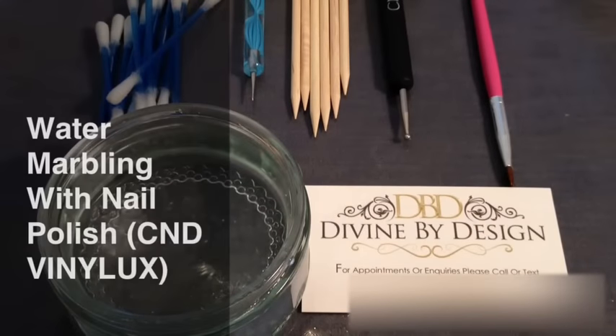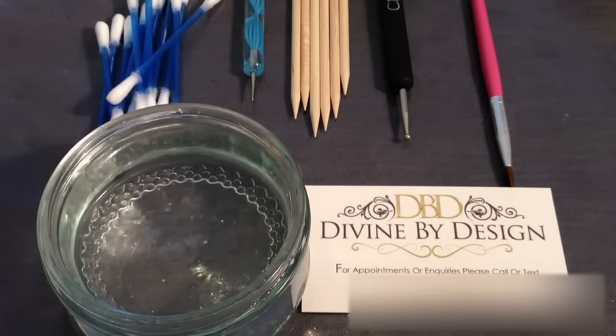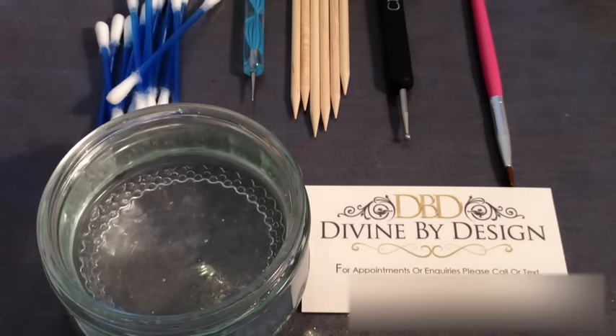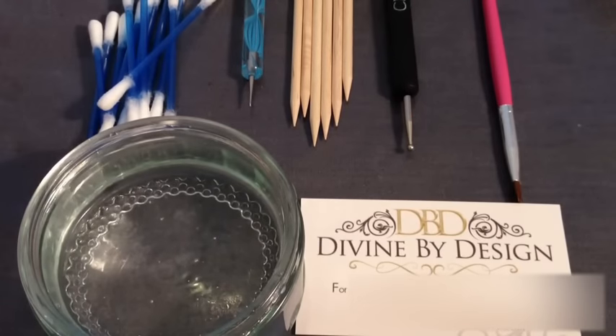Hi and welcome to another video from Divine by Design. Today I'm going to be taking you through an instruction for water marbling with nail polish. I will be using CND Vinyl Luxe as I am naturally a CND tech. You need to choose a good quality polish. If you want to purchase Vinyl Luxe, go to www.lovecnd.com, type in your postcode, and you'll be able to find a CND tech within your local area who will be able to provide you with Vinyl Luxe. Now once you have your polish, there are a few other things you're going to need today.